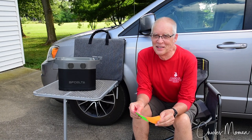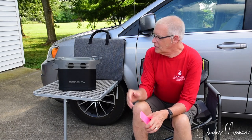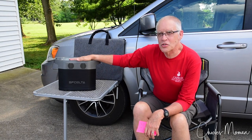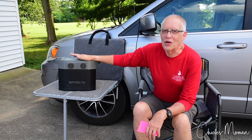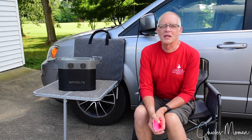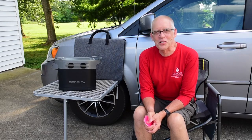There are different ways you can work this out. Because the EcoFlow charges so fast, wherever you end up charging won't take too long. Those are just some tips, and I'm sure you've got other great ideas that might work as well. Thanks for watching.